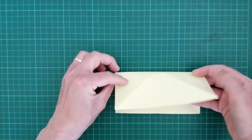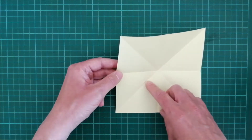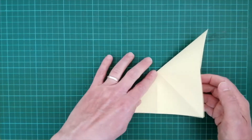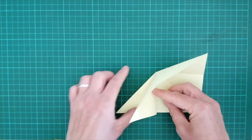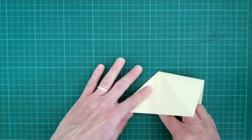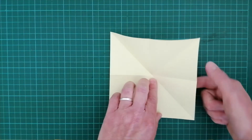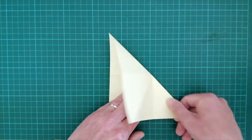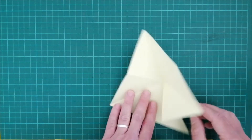Take the top edge of the paper and fold it over. What we're going to need to do now is this crease here is a valley fold — it needs to become a mountain fold. I'm going to bring this across and fold this section over to the left. So on this side, fold across down the center, fold that one across.